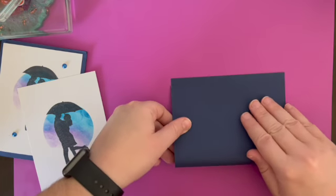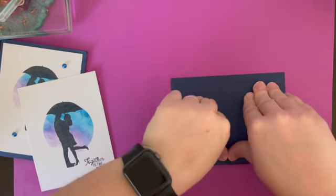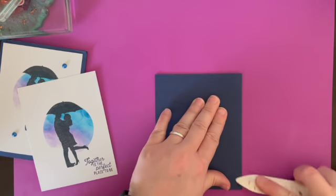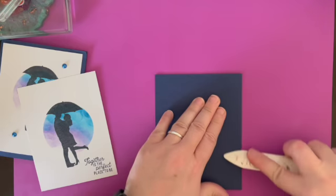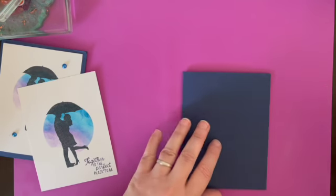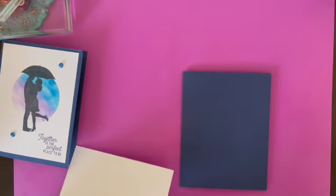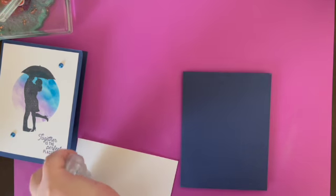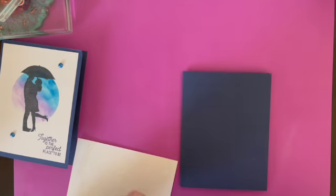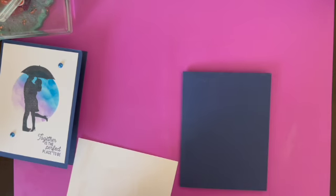We're going to take our Night of Navy and we're going to crease it. Then we're going to take our Stampin' Seal Plus.